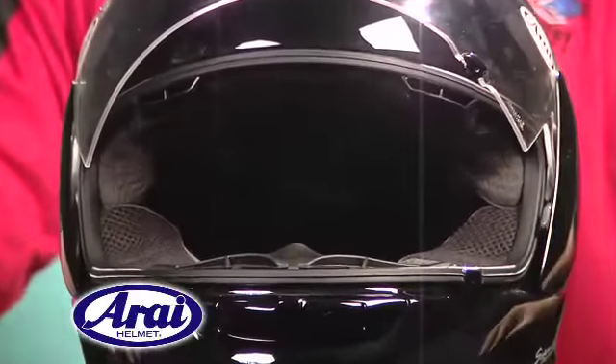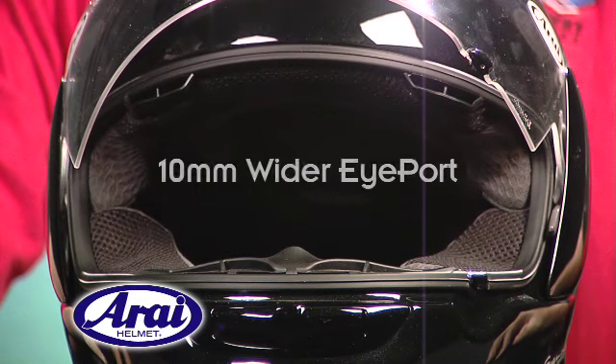Like its big brother, the Corsair V, the RX-Q offers greatly enhanced peripheral vision by way of the 10mm wider eye port.